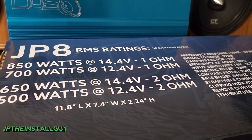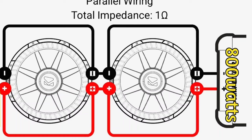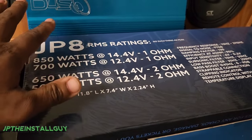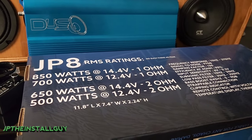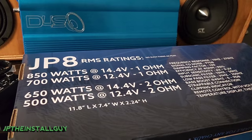Always go with the RMS ratings on both the amp and the subs — pretty much anything car audio related, look at the RMS wattage. Now let's say you have two subs that are dual four — two dual-fours can be wired down to a one-ohm load. This amplifier does 700 to 850 watts at one ohm, so each sub should be 350 to 425 watts RMS. Added together that's 700 to 850 watts, matching the amp's output at one ohm. You can do this for a single sub, two, three, or four subs — just match the amp's RMS to the total sub RMS at the wired impedance.